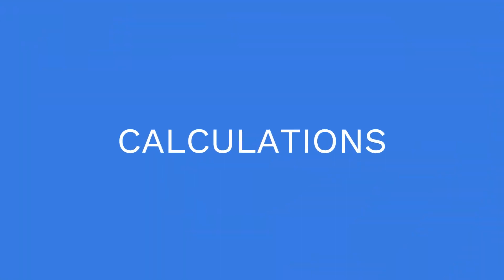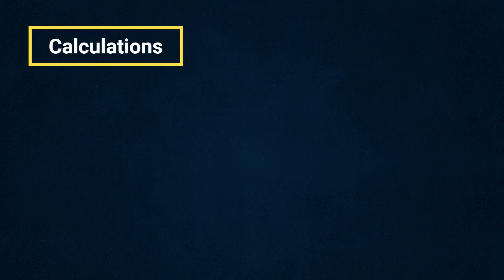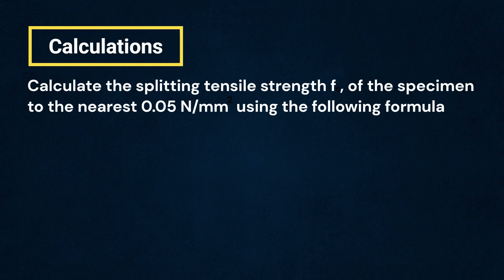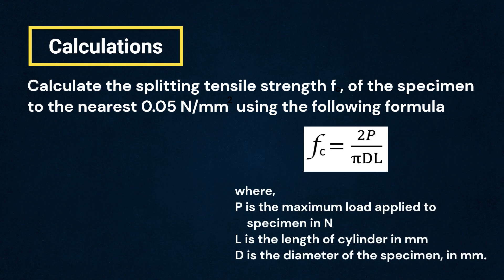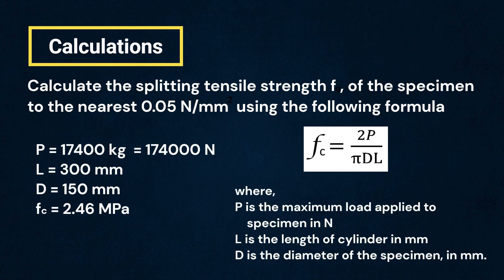Now let us move on to the calculations. The measured splitting tensile strength FC of the specimen shall be calculated to the nearest 0.05 Newton per mm² using the following formula, where P is the maximum load applied to the specimen in Newtons, L is the length of the cylinder in mm, and D is the cross-sectional dimension of the cylindrical specimen in mm.